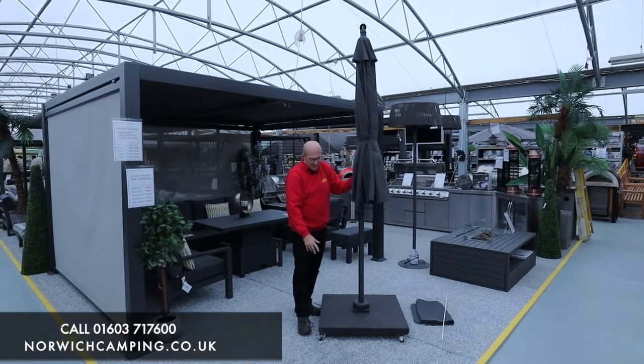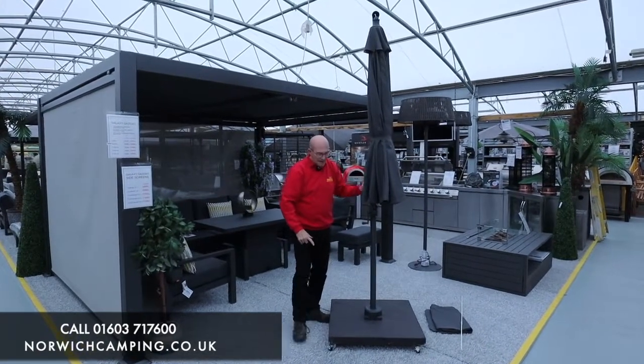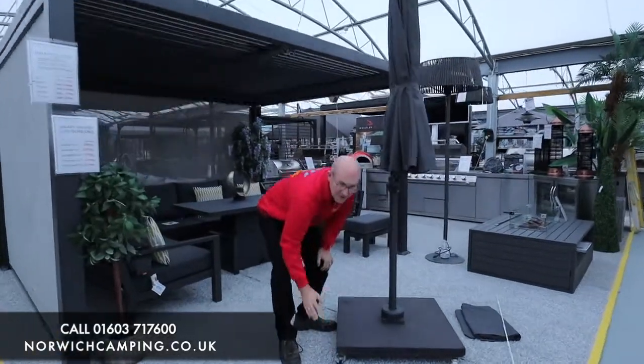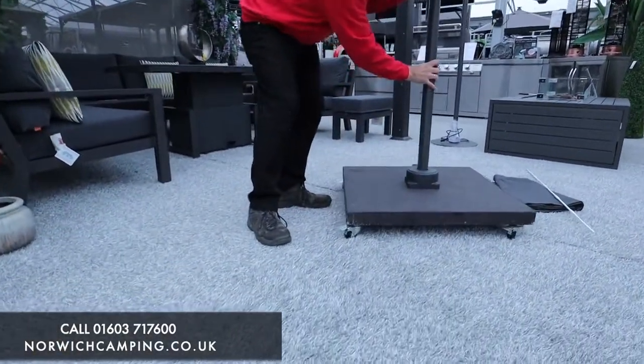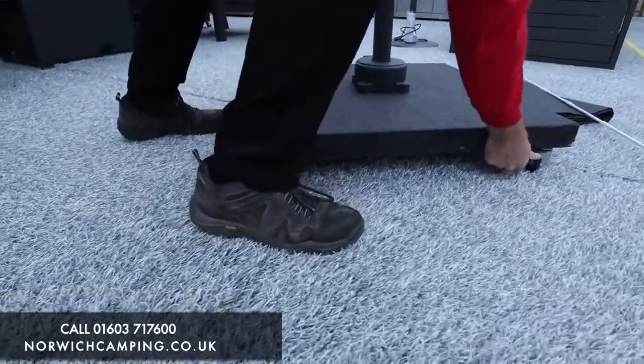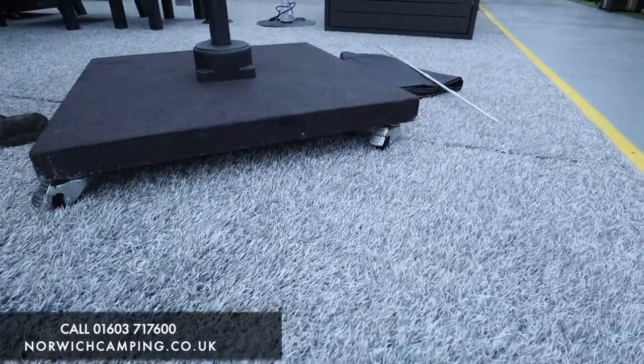It comes with the 90 kilo wheeled base. The wheeled base comes with lock-off casters, so you can wheel the base nice and easily into place, and when it's in the right place you literally lock the casters off, which stops the base moving around once you get the parasol up.